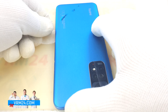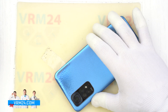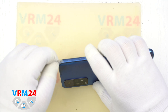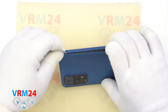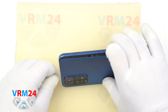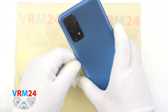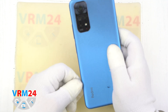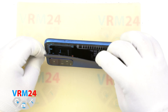We continue to slide the tool and try to open the back cover. Spray some more isopropyl alcohol. As we already know, there is a hole in the cover, and inside the hole there is a camera cover for the cameras. The back cover is glued around the camera cover. The back cover is very thin, and in the place where the camera cover is, the back cover is also narrow.